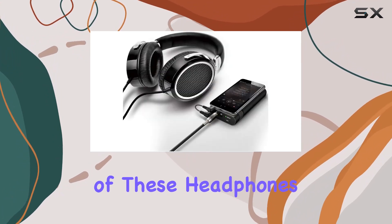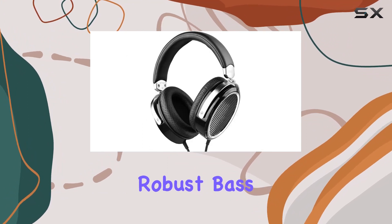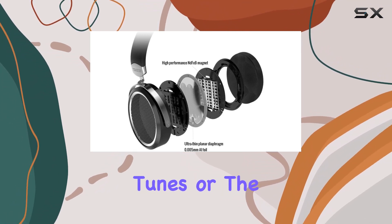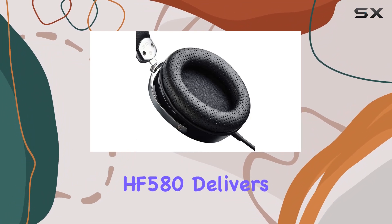The open design of these headphones, coupled with the large flat diaphragm, translates to low distortion, robust bass, a rich mid-range, and crystal-clear treble. Whether you're into the beats of your favorite tunes or the dialogues of your go-to shows, the Takstar HF580 delivers.